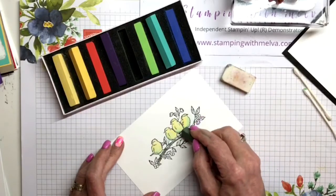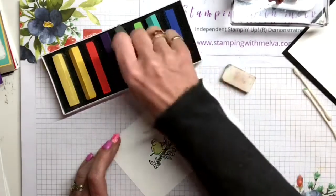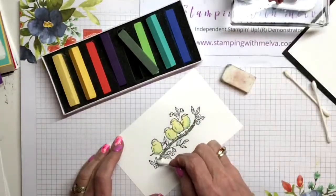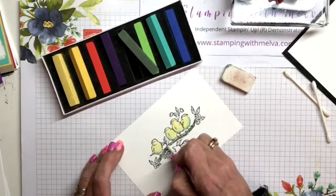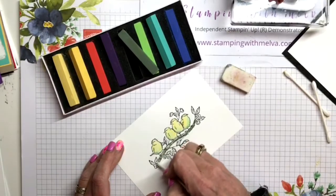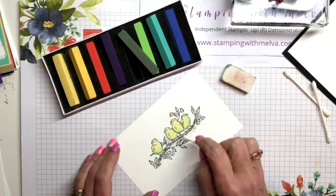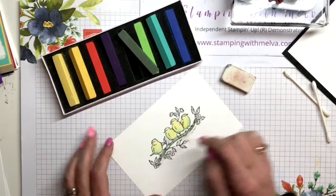You can use your sponge daubers as well to add color, or your blending brushes - I'll show you that in a minute. And if you go over the lines, an eraser works really well to just take that off. So there's my yellow birds with the blue. Then I'm going to go in with the green, Mossy Meadow, and do the branch. There isn't a brown - maybe they'll come out with more colors. I have to order some sponge daubers because mine are looking awfully sad. So there's Mossy Meadow for the branch.